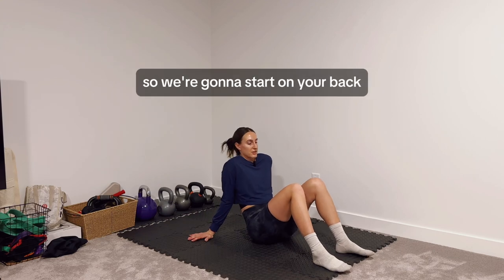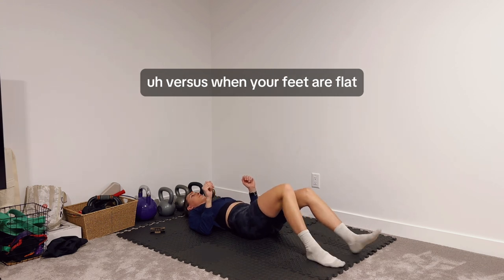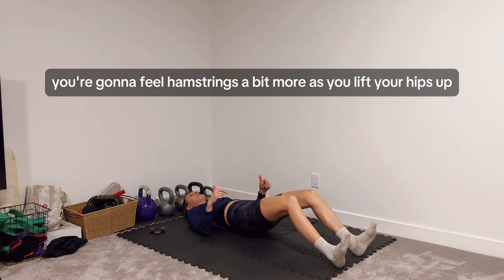These are going to be hamstring bridges. We're going to start on your back, heels into the ground. Versus when your feet are flat, it might be a bit more glute focused. Heels digging into the ground, you're going to feel the hamstrings a bit more as you lift your hips up.